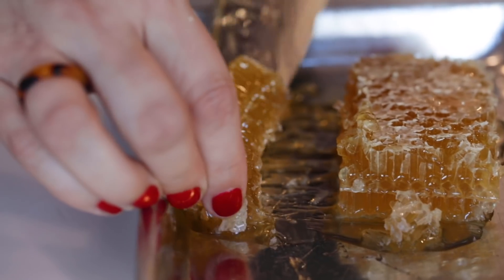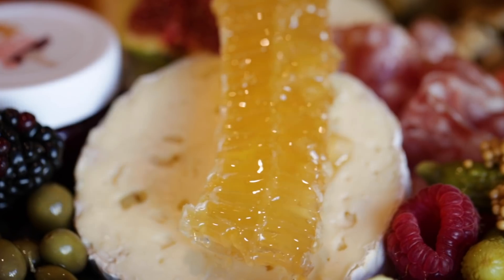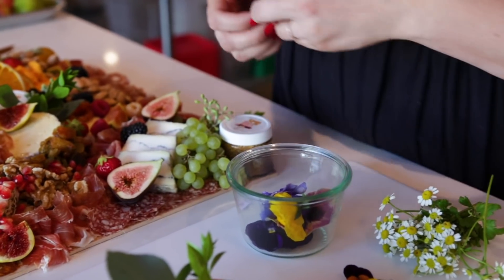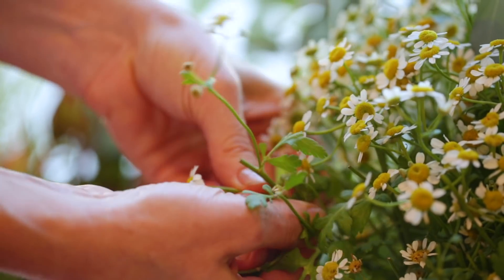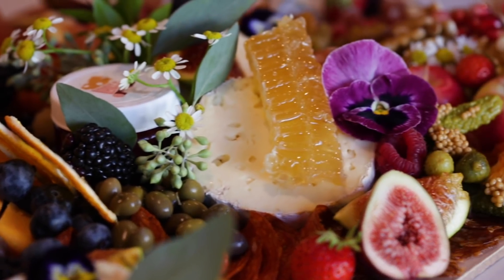Once you have your board just how you want it, then you finish it with final touches and garnishes. Go ahead and head over to the herbs section at your grocery store and grab flowering rosemary or thyme or edible flowers. Just make sure that everything that you place on your board is edible and safe to eat. Here at Lady and Larder, our signature garnish is usually a bit of wild chamomile — we love it because it adds an extra whimsy touch when garnishing the boards.